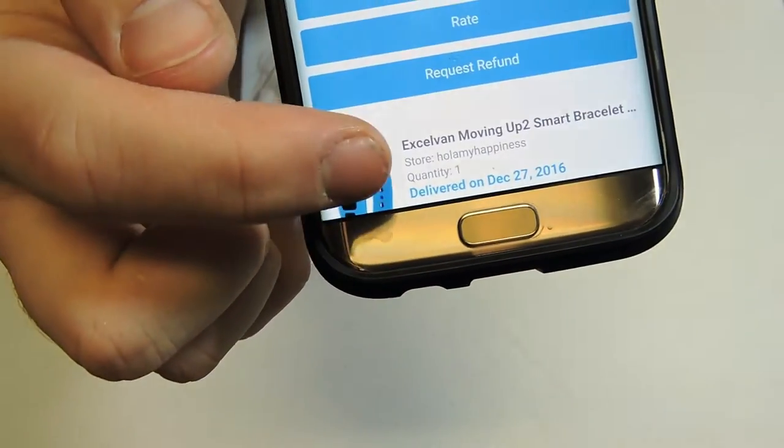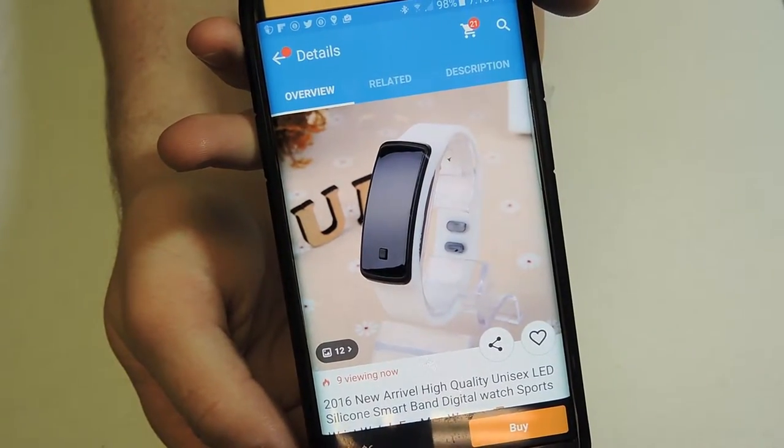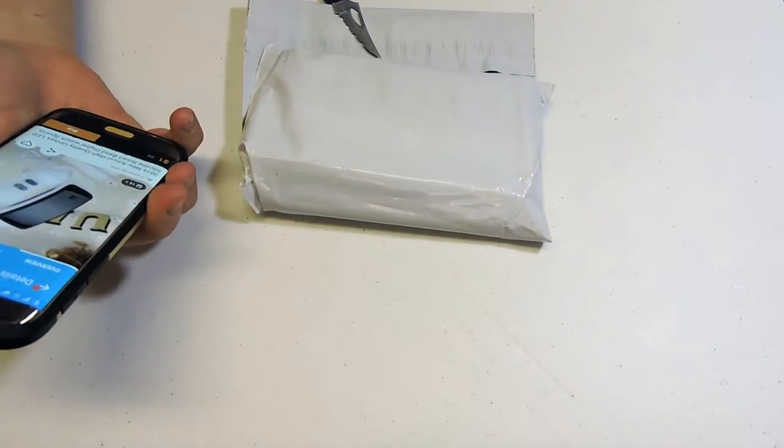But right after I bought it, when we check out the product, they changed it to this sucker, and it's only a dollar and it only reads out the time. So hopefully we did not end up with the watch, but we ended up with the tracker bracelet.